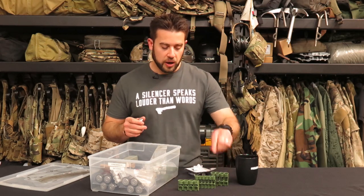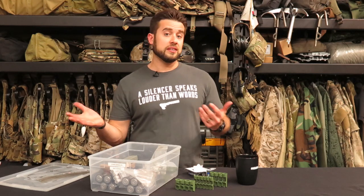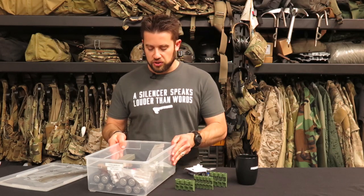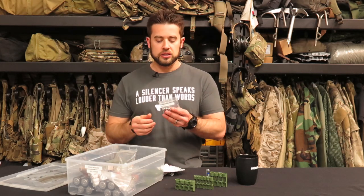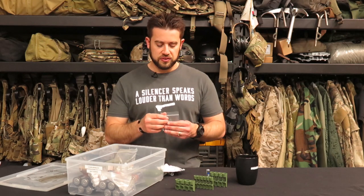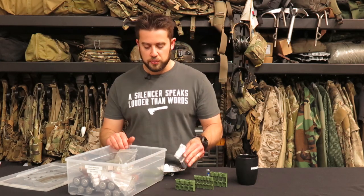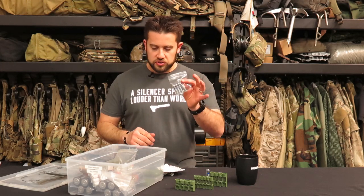One thing to consider when storing batteries is they can potentially drain if they touch each other — just like a connection in a device. These storage cells are great because they separate the batteries and don't allow them to touch. When I'm carrying multiple batteries, I carry all three flavors — I have devices that take every kind. I'd love to someday consolidate to one battery type, but until then I have to accommodate different sizes. I started out just putting batteries in a Ziploc, which isn't bad, but I'm always worried about contacts touching and draining.